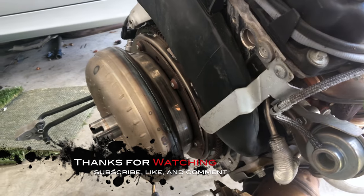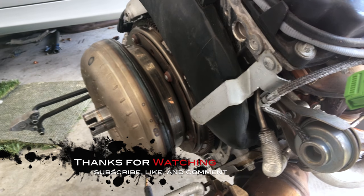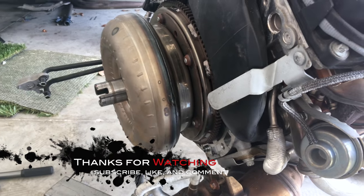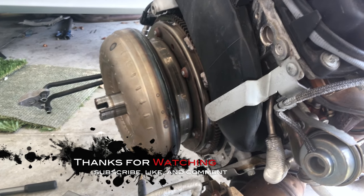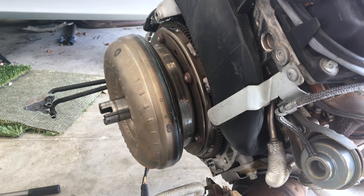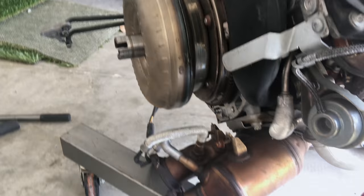Pretty much I'm at the current phase I wanted to be in — the engine out and the transmission separated. Now all I gotta do is get my car in here and start breaking it down so I can pull that motor and do the swap. The next video that's pretty much what I'm gonna start to do, so till next time.